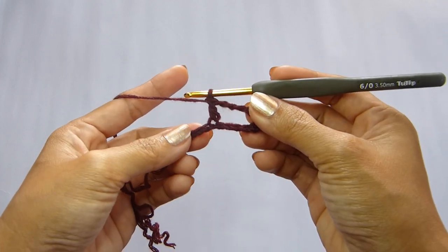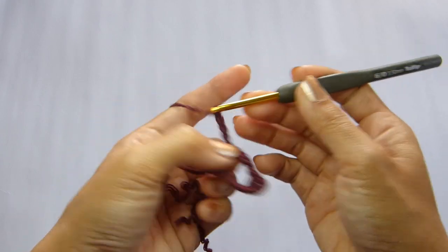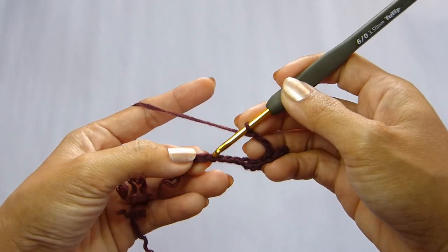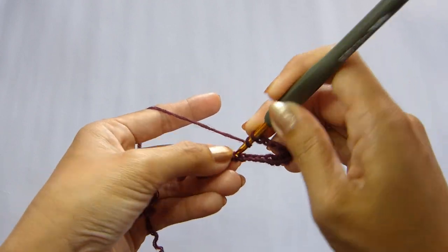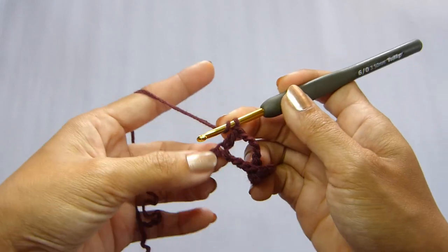Next, chain 4. Skip 4 chains. And work a double crochet in the last 2 chains — 1 double crochet, 2 double crochet.